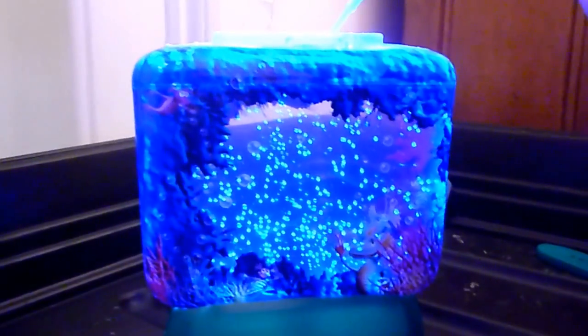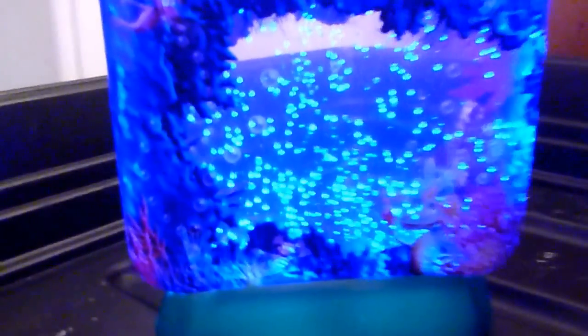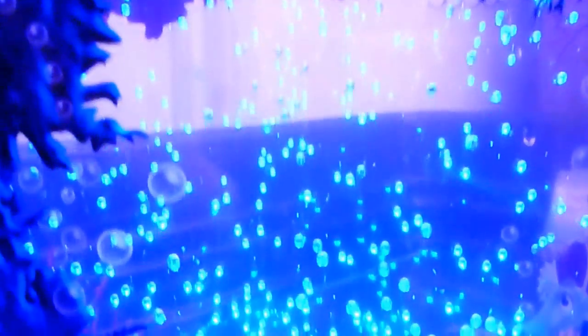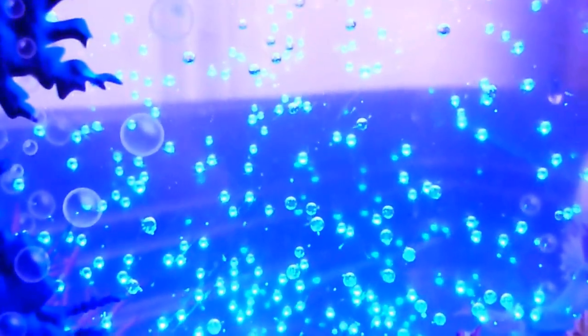Shall we have a look at how big they are getting today? I want to do it one last time whilst we show you how big they are.